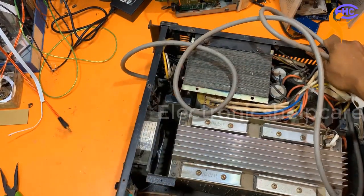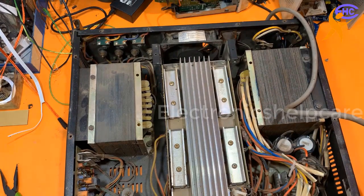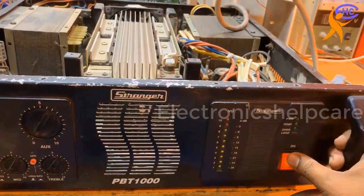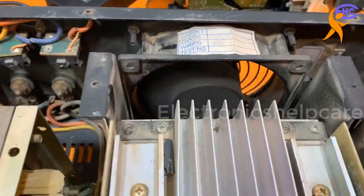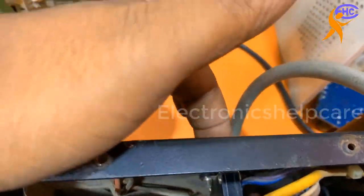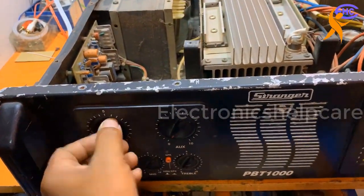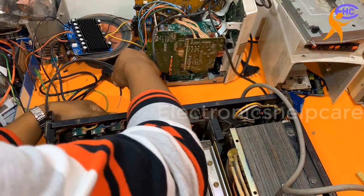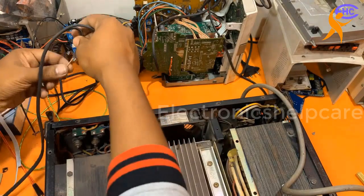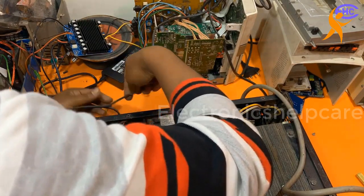Now let's check — I'm going to test this amplifier. I'm sure that now it's okay; I have faced this problem many times before. Always use a series line first. Now it's on — power is on, and the cooling fan and switch are working. Now I am going to add a load — I'm going to connect the speaker wire.